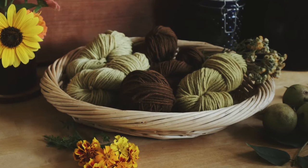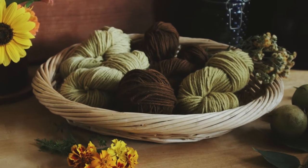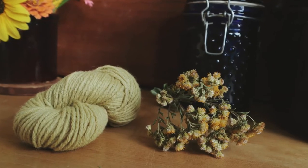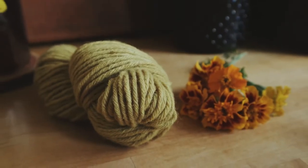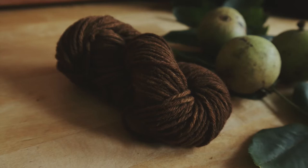Come along with me today as I dye yarn with natural dyes made from plants. I will show you my whole process from harvesting, preparing the yarn, mordanting, dyeing, and more. That's all coming up, so stick around.